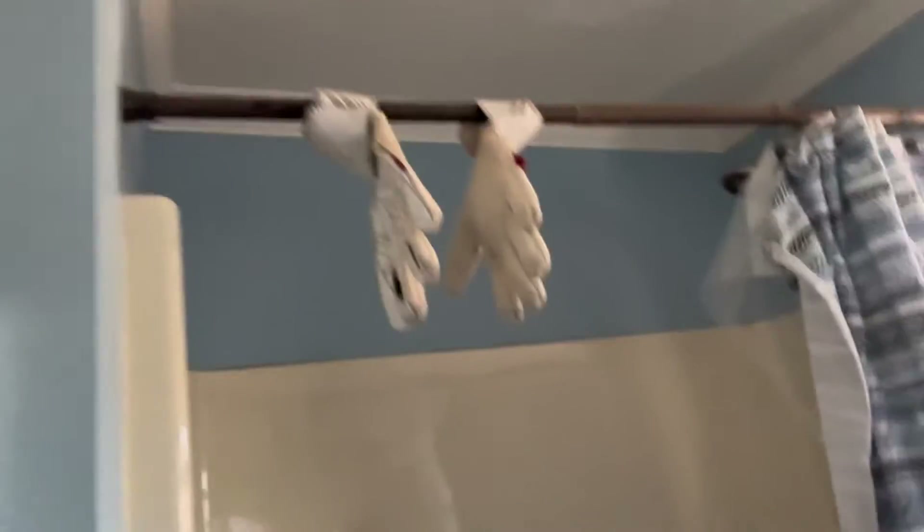Alright guys, we got both gloves done — they look so much better. But make sure when you're using the toothbrush you are very careful on the fingers, because that's where the latex tends to rip first. You can see I have chunks out of mine, but I've had these for a few years. What you can do is stuff paper towels in there and let them dry.